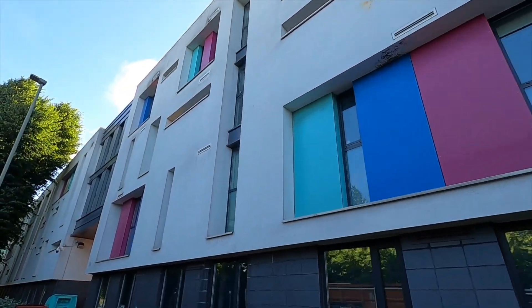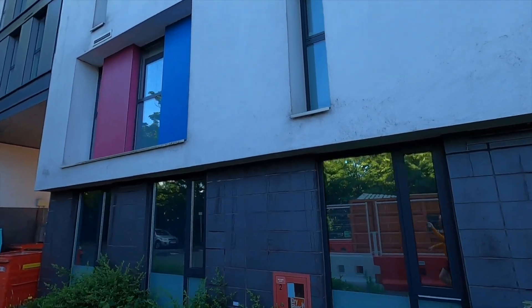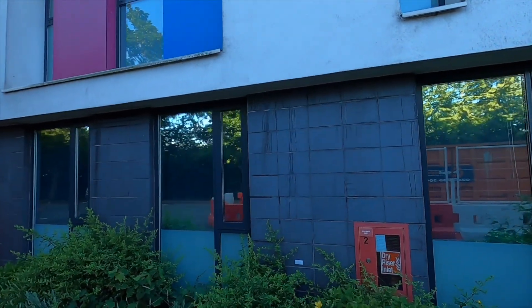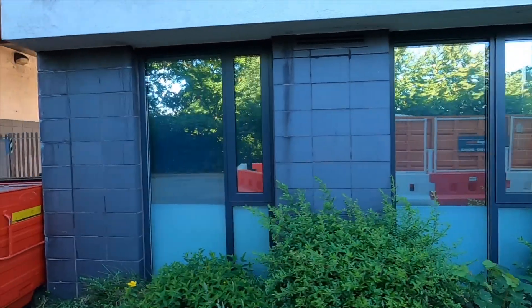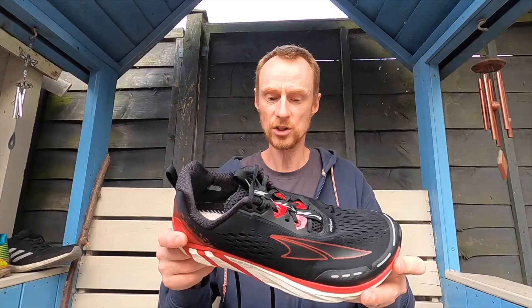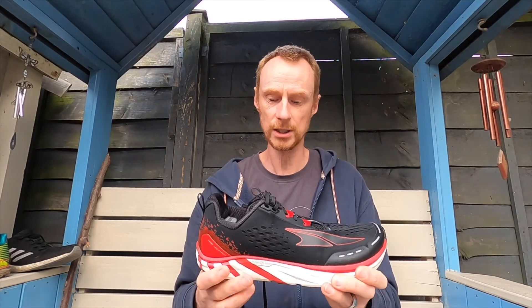I actually went into the store to buy trail runners, and while the assistant was getting my size I tried these on and just fell in love. So I had to save up and go back for the trail runners later — the Superior. These are the 4.0, and I know the 4.5 are due out soon, so it'll be interesting to see how they compare.